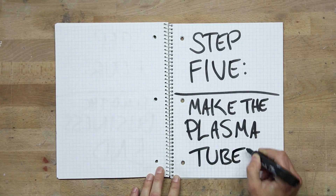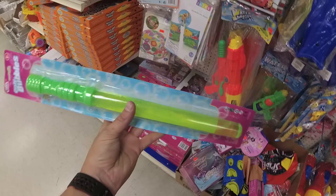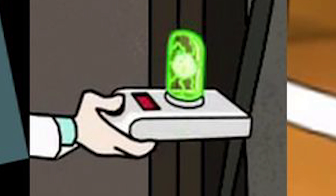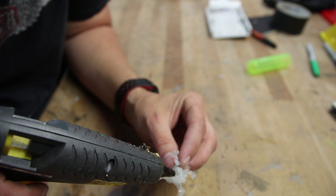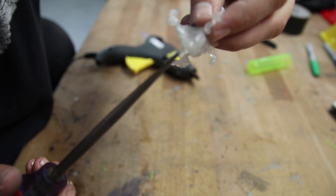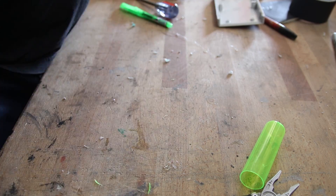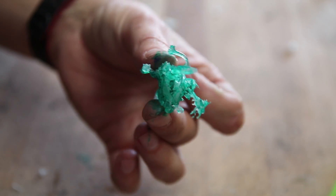Step 5: Make the plasma tube. For the tube itself, I picked up a green bubble wand from the dollar store, drained it, and chopped off the end. In the center of the tube there's supposed to be this weird plasma ball thing, which I ended up creating by wadding up a bunch of hot glue and adding little hot glue tendrils as I went. Then, to tint it green, I just used a dry erase marker. In the end, it kind of looked like a little baby green Krang from Ninja Turtles.